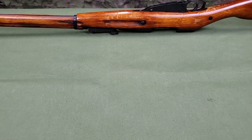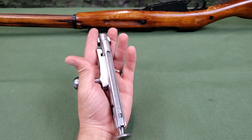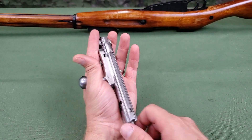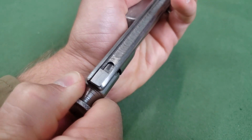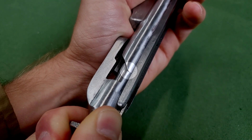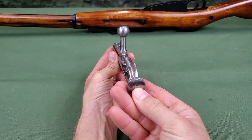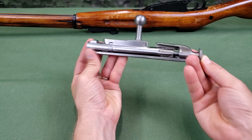With the firing pin striker properly adjusted, grasp the bolt head with the index and middle fingers of the left hand and the bolt sleeve handle with the thumb. With the right hand, pull the hammer back and rotate it to the right so the hammer camming lug tenon enters the notch on the bolt sleeve. This positions the rib of the hammer piece in line with the bolt sleeve handle. This completes assembly of the bolt.